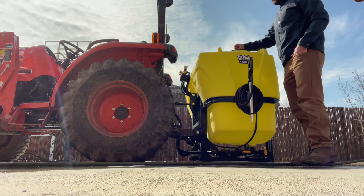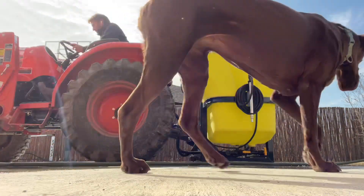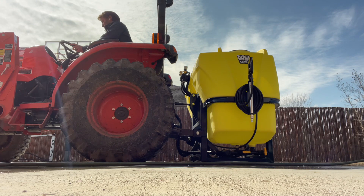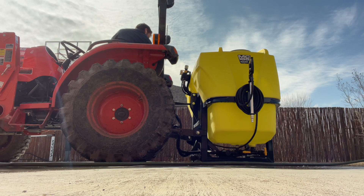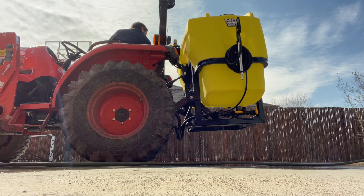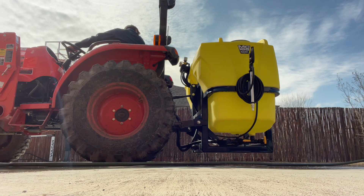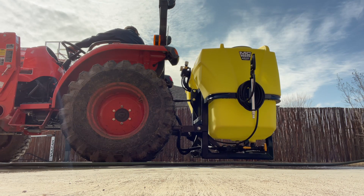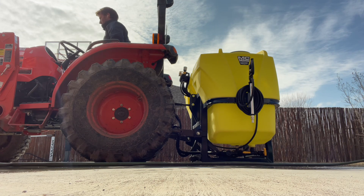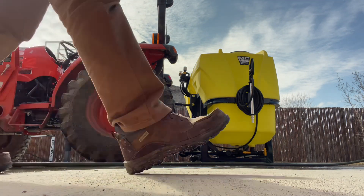Alright, here we go — we're going to try to lift this completely full 165-gallon tank. I'm going to turn on the tractor and we're going to see if this will do it. It's getting close to its lift limit... Oh, it can do it! Can handle that no problem. Lifts it up perfectly fine — full 165 gallons.